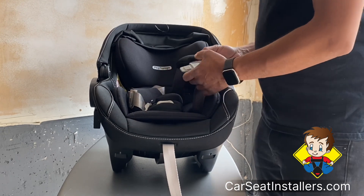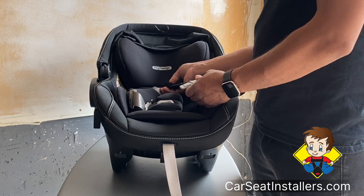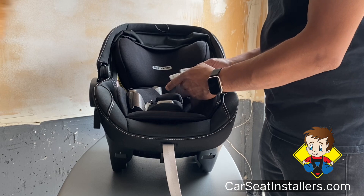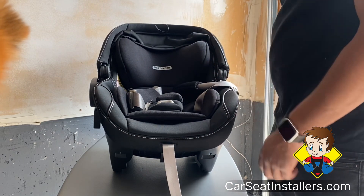Unclip, and then on here there's a bunch of padding — these go all the way back by the child's neck, so when you tighten the belt it doesn't rub into their neck. Then we're going to slide this up a little bit and just drape it off to the side.